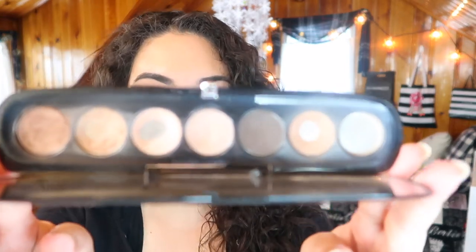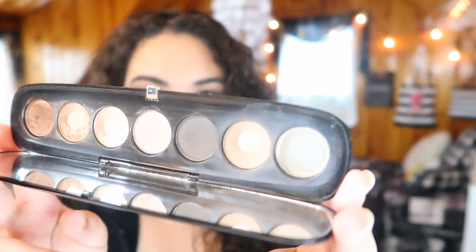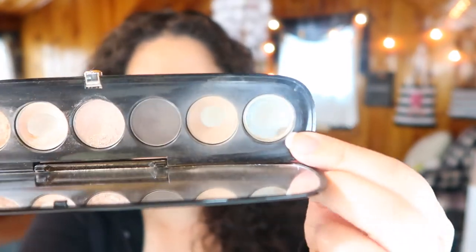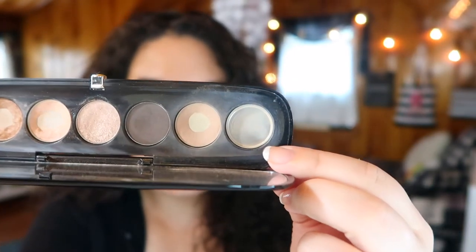This is what my palette looks like now. I actually finally finished an entire shade — that cream shade right there. There is no more product left in the pan; it is an empty pan.